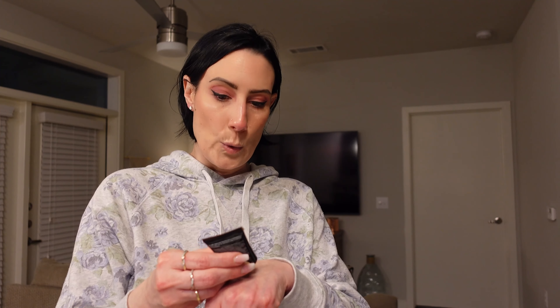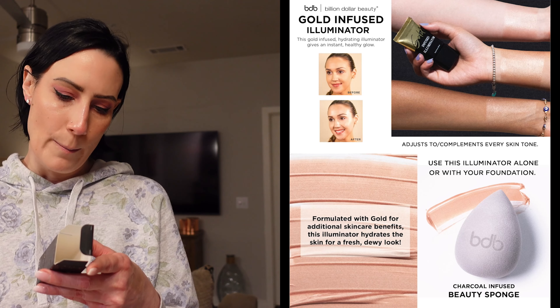Now moving on to the next thing — this is by Billion Dollar Brows. This is the gold infused illuminator. Something I love is gold and anything that illuminates, so I had to grab this and see what it's about. It is a luminizing face cream formulated with gold properties to support a natural, healthy glow. You apply it all over the face and neck to moisturize for a brilliant glow. It can be used alone or combined with foundation — and that's exactly what I'm going to do. It's very pretty and subtle, not overbearing. I'm looking forward to seeing how it looks with my foundation.